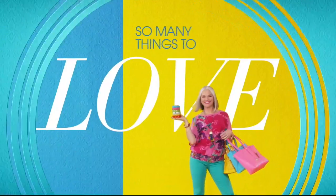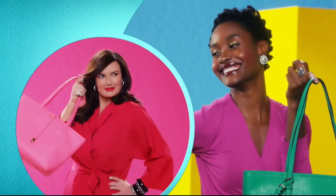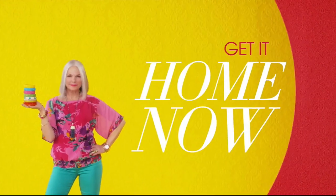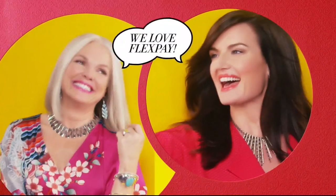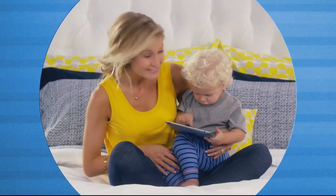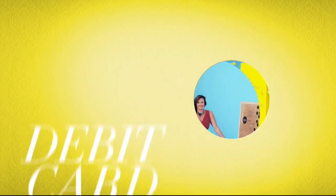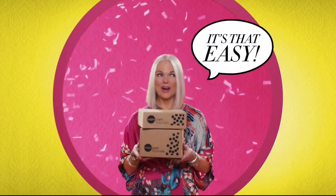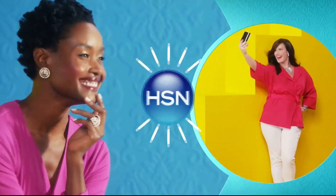So many things to love about HSN, but one thing that makes shopping here fun is FlexPay. Get it home now without the stress of paying all at once. Why pay full purchase price today when you can pay over time? Buy what you want now, pay it off later with your credit or debit card. FlexPay — it's that easy. Exclusively at HSN.